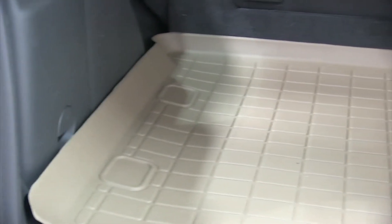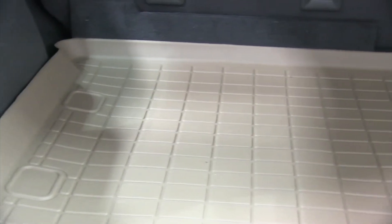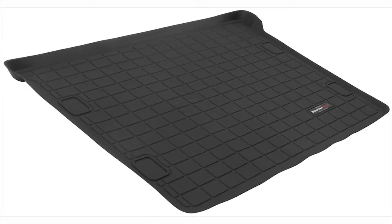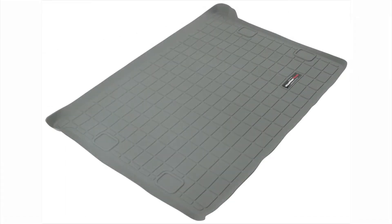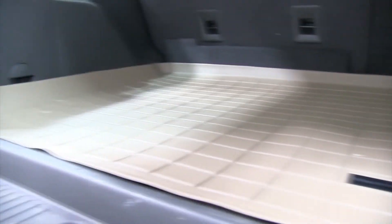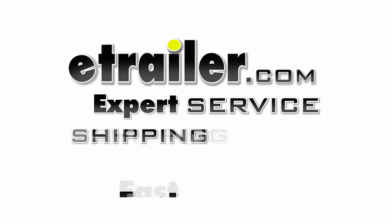And there you have it for our WeatherTech floor liner, part number WT41366, tan in color. This cargo liner also comes in black, part number WT40366, and it also comes in a gray color, part number WT42366. And there you have it for the WeatherTech cargo liner on our 2011 Jeep Liberty.